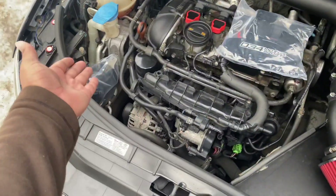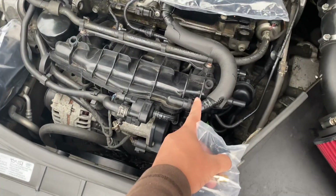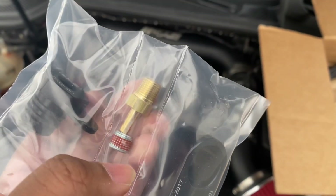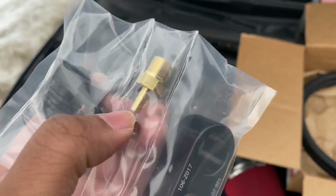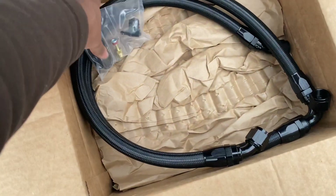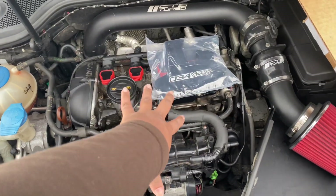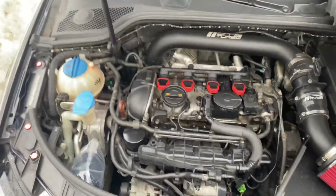Pretty much everything you need for the catch can to work is the catch can, the PCV valve adapter, and this part right here that goes into the intake manifold for boost pressure. This little sealer part goes in there. If you have a boost gauge, this fitting goes in here and you run a line back to your gauge. This bracket is what holds the two lines together so they're not wrangling everywhere. Now I'm going to take everything out, remove that screw, take out the old parts, and show you guys how to do it — it's pretty simple.